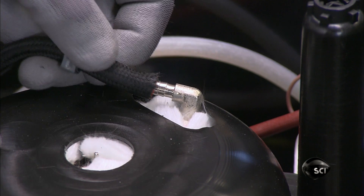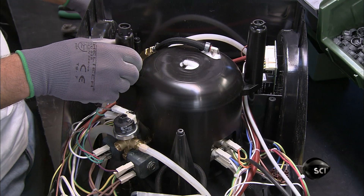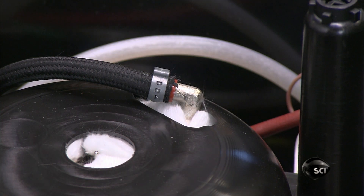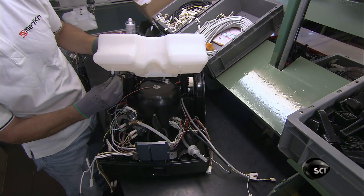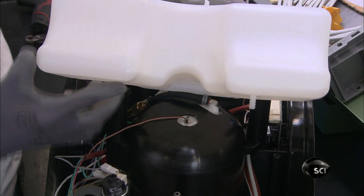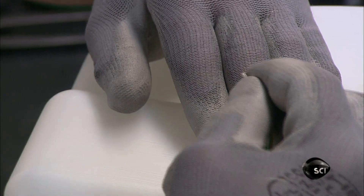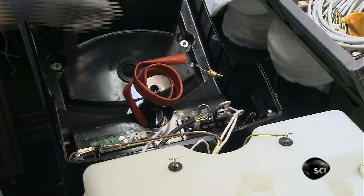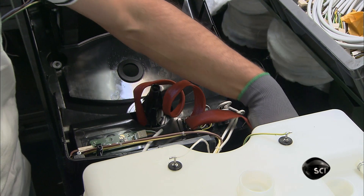He attaches the fill hose to the fitting that now protrudes through the cover and connects the other end to the water tank. He equips the tank with two water-level sensors and hooks up a gauge for the steam pressure.